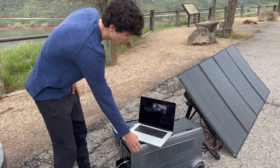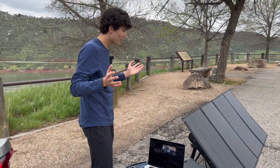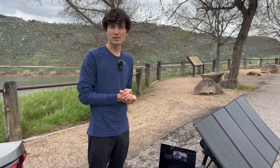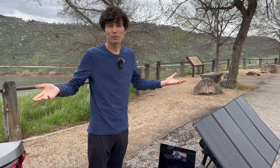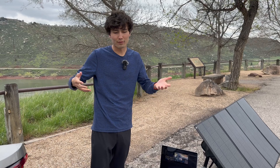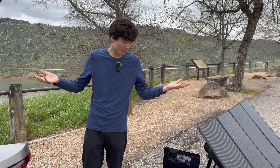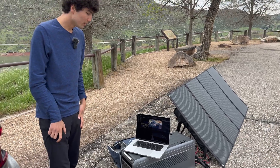Kyle has shown this unit before in an earlier Out of Spec Reviews video, but today we wanted to show the whole ecosystem, because using it with this solar panel really shows the brilliance of a solution like this. So whether you're in Colorado, California, or somewhere around the world — off the grid and needing a lot of power — this is for you.